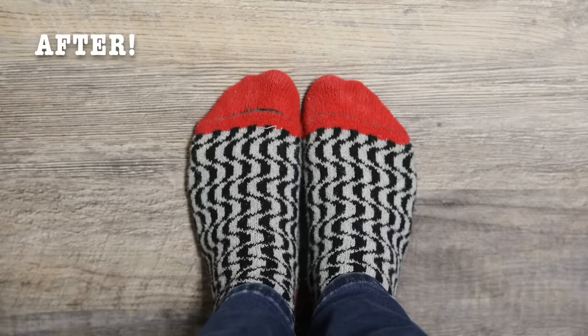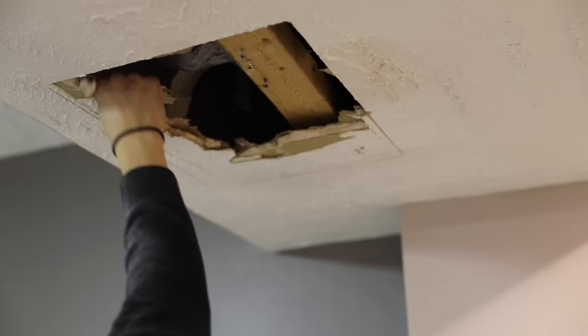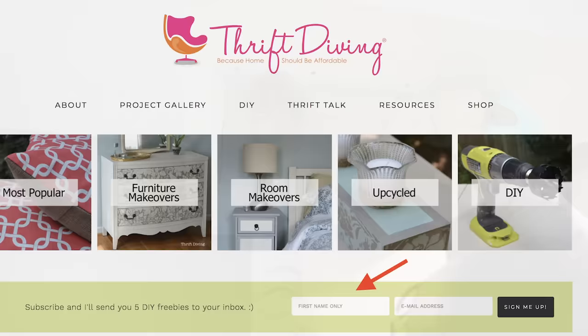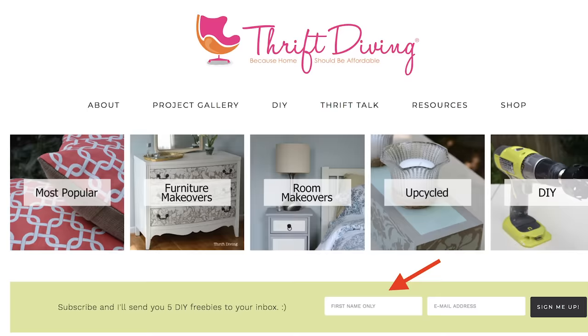Come back for the next video because I'm going to show you the big hole that was in my basement ceiling — it took about three years for me to get around to fixing it, but I'll show you exactly how I did it. If you want to connect with me on my blog, go to thriftdiving.com, subscribe and I'll send you five eBooks, printables, and checklists as a thanks. Be sure to check out my project gallery, give this video a thumbs up, and share it with your friends. I love having you here and thanks for sticking with me for 22 minutes.